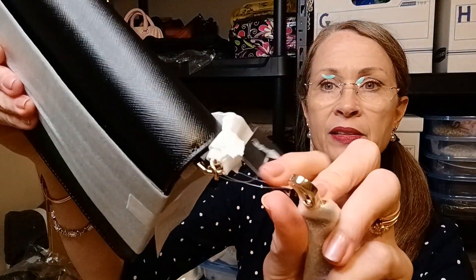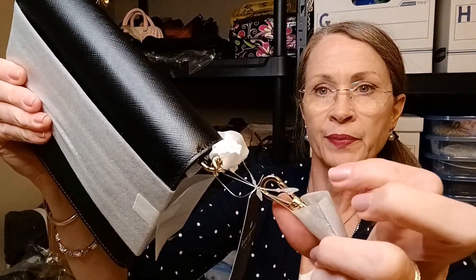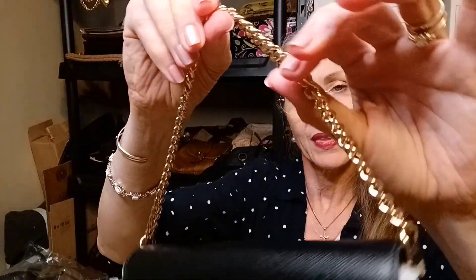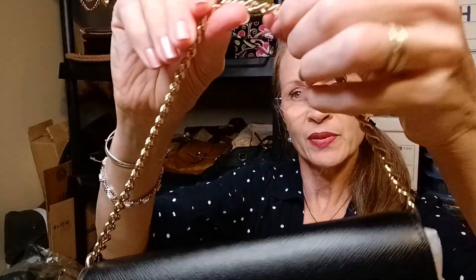The handle is attached with a little — I don't know what you call the little barb thing. I'm not going to take that off just yet. I can tear that off. So there is the chain strap or chain handle.